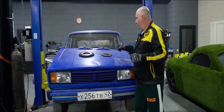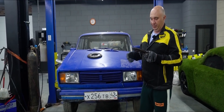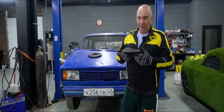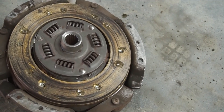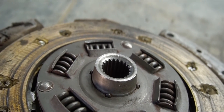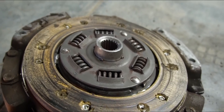Hey there, fellas. So just like I promised last time — you remember how this car drove around on a clutch disc with plywood friction lining, right? We've removed the box and everything else, and here's the clutch disc. It looks pretty good. Honestly, I thought it would be much worse. But as a matter of fact, even all of the writing and the tiny images are still very much visible. The wear actually isn't that bad.